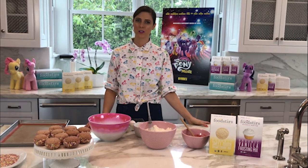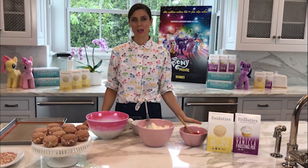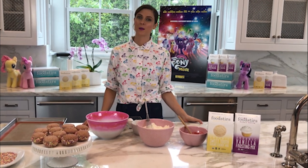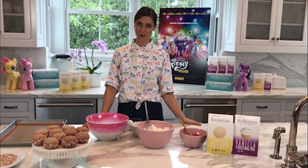Hi everyone, I'm Aubrey, the Foodstir chef, and today I'm going to be making Pinkie Pie Strawberries and Cream Cookies in celebration of My Little Pony the movie in theaters October 6.